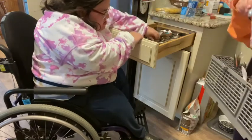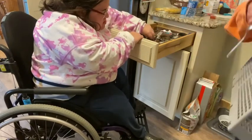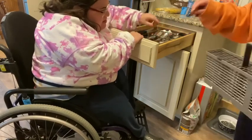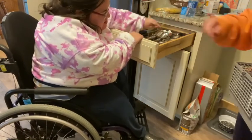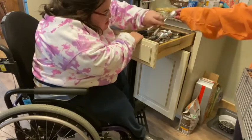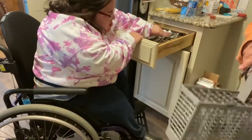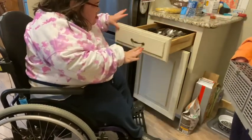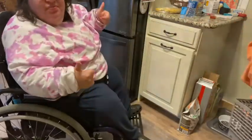The good news about this little experiment is that I now know where things are in my kitchen when I have caregivers over, so I'll be able to tell them, oh, this goes here or this goes there. Overall, it was a good experience. Let me know if you guys have any suggestions down below.